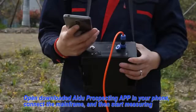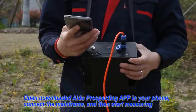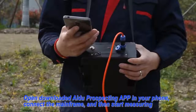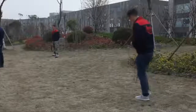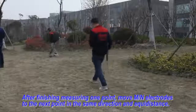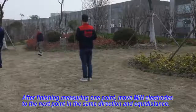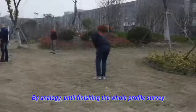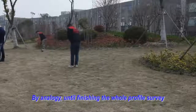Fifth, open the downloaded idle prospecting app on your mobile phone. Connect the mainframe and then start measuring. After finishing measuring one point, move MN electrodes to the next point in the same direction and adequate distance. By analogy, until finishing the whole profile.